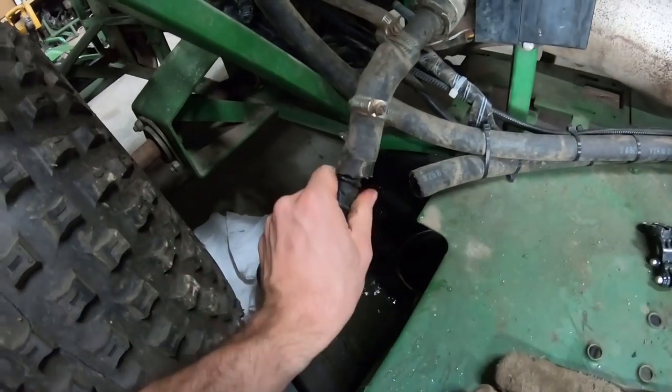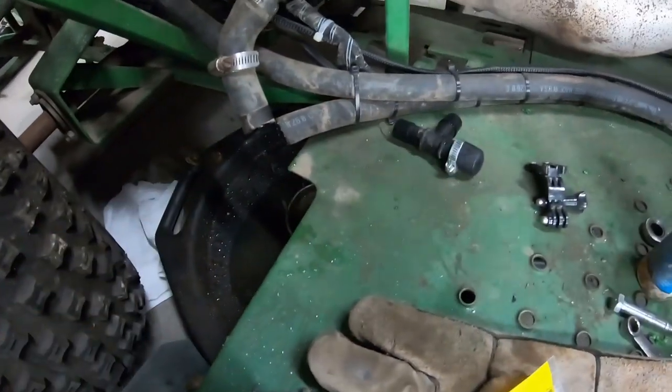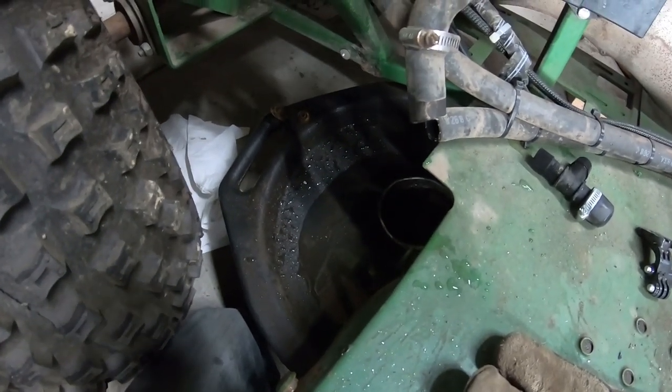The cooling system will be extremely clean because we've flushed this probably three times now. We've just been using water because this isn't completely dialed in at this point — you don't want to be going through $15 worth of coolant each time, and then with taxes, $16.